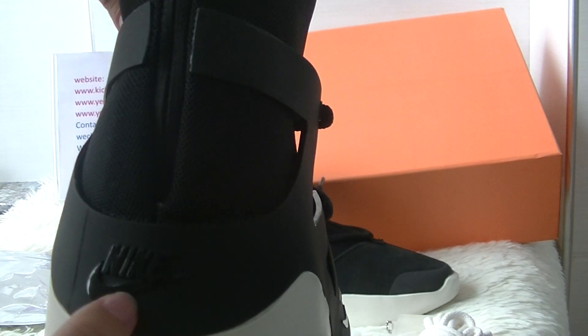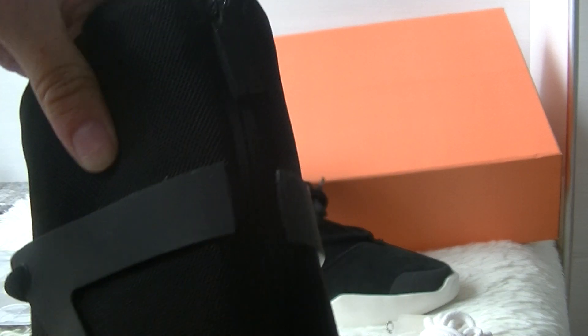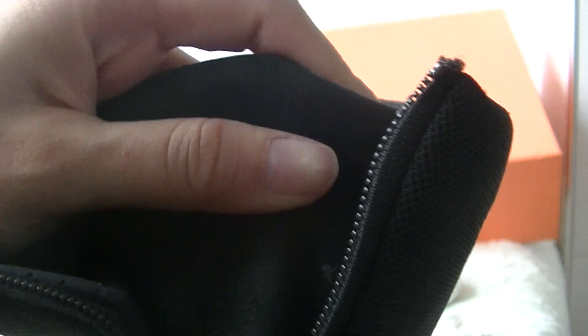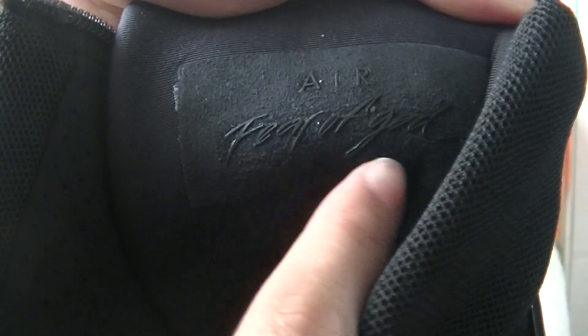The heel pad has got a Nike swoosh and logo. And there's a zipper as you can see. There are two parts here — this part is also black leather material. And here you can see 'Air' and 'Fear of God' branding.